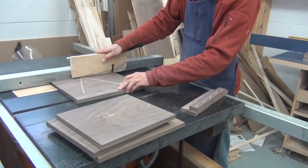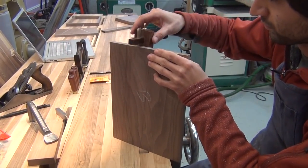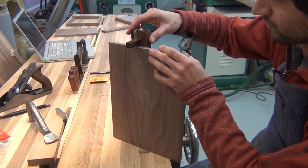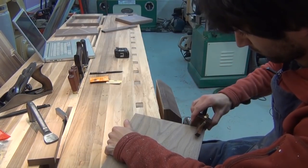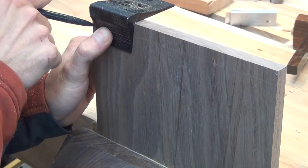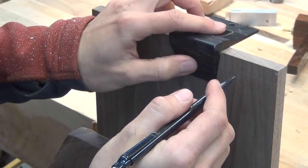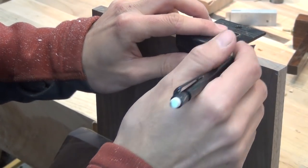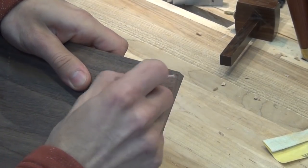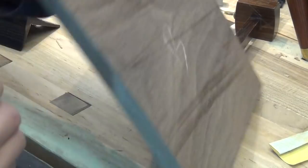Now getting started on the joinery. I'll go ahead and use my marking gauge to scribe a line all the way around the two ends of the back piece, and then start laying out my dovetails. I'm not being too precise with the layout of the dovetails since I'll be cutting these on my bandsaw, so they're going to be symmetrical either way. I'll make a quick mark on the corner which is going to be mitered so I know not to cut that corner when I'm doing my bandsaw cuts.